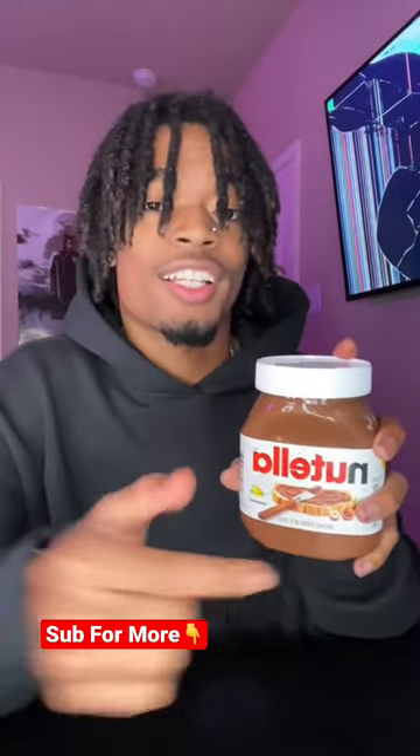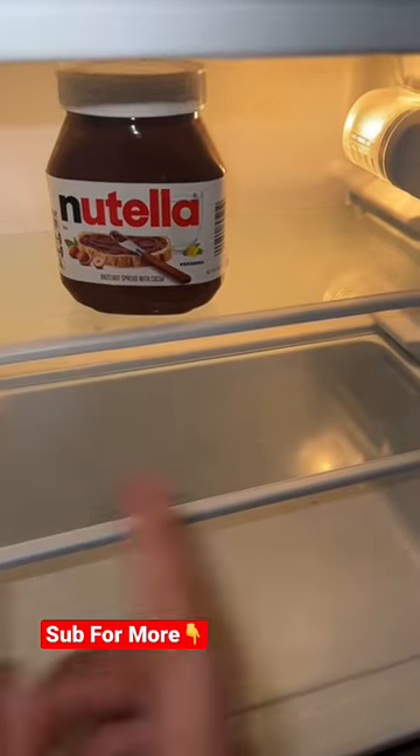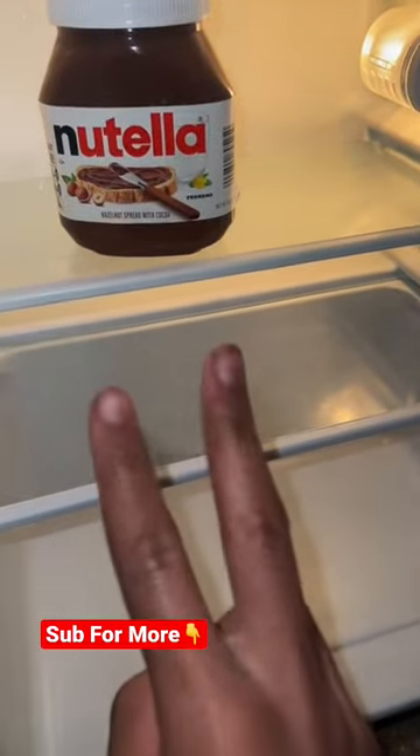Before I begin shaking this up, let me know in the comments — yes or no — if you think this will work. Lock it in. Now we're going to refrigerate this for about 24 hours. If you want to see the results, hit the like button for part two.